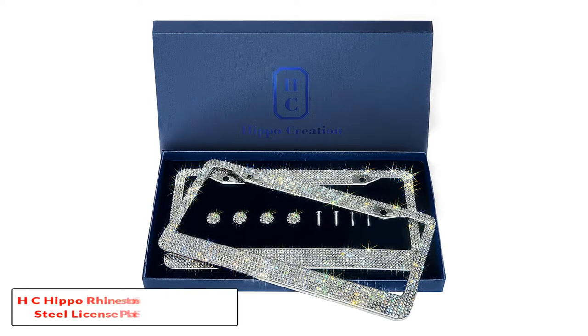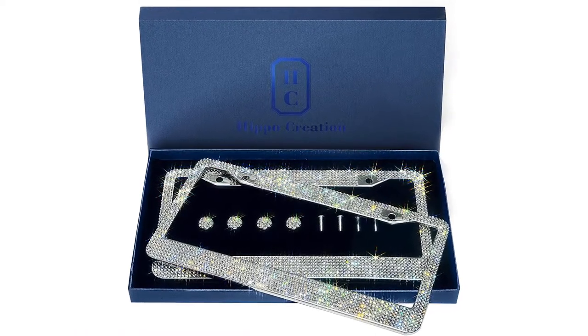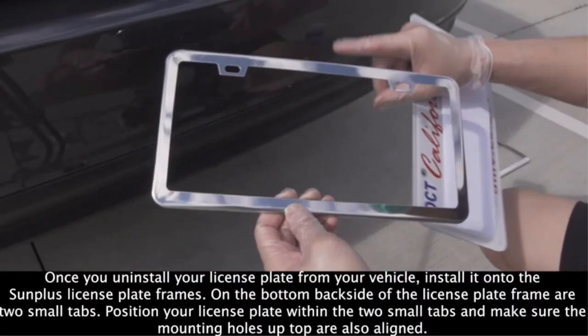Starting at number 1, H.C. Hippo Rhinestone Stainless Steel License Plate Frame. Diamonds may be a girl's best friend, but rhinestones are far more affordable, and this license plate frame is riddled with them.